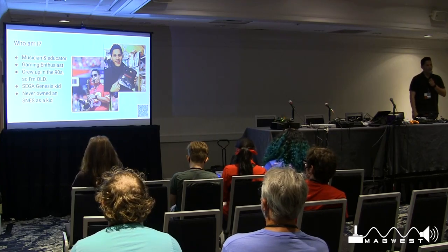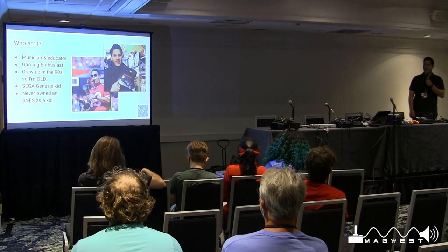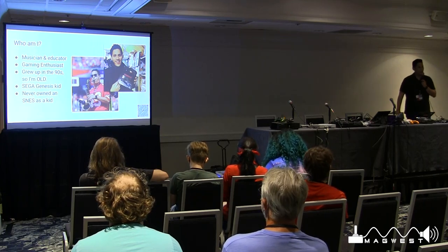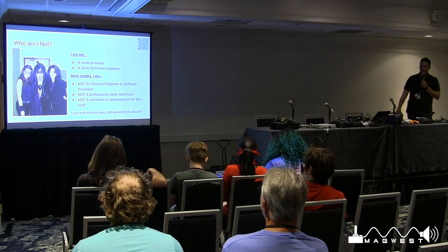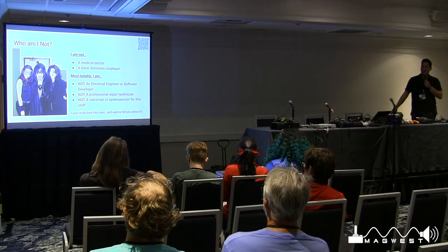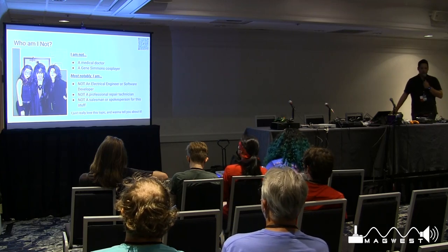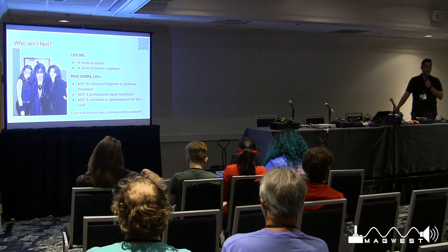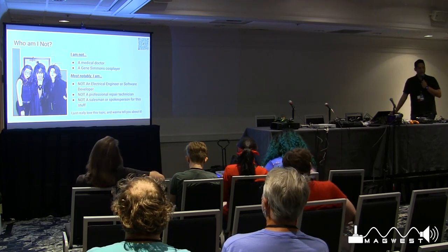Who am I? I'm a musician and an educator — I teach music in public schools. I'm a gaming enthusiast; I grew up in the 90s. I am a Sega Genesis kid — I was team Sega all the way. I never owned an SNES as a kid; that was the one console that got away. I'm not a medical doctor, not a Gene Simmons cosplayer, and most notably I am not an electrical engineer or software developer. I have an active interest in understanding those things, but I was not trained in them, and I'm not a professional repair technician.